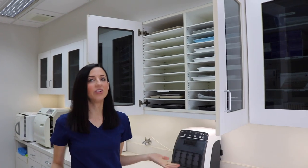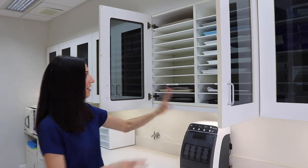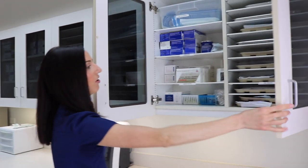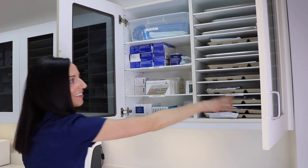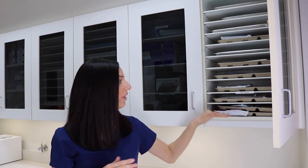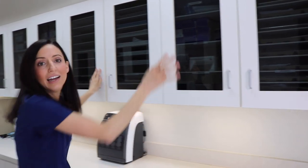Over here we have our pre-made trays. These are all the hygiene trays, which I'll show you in a second. We also have our anesthetic and all the doctor trays — labeled as 'doctor trays.' Throughout the day they're prepped so everyone knows what procedure needs what.